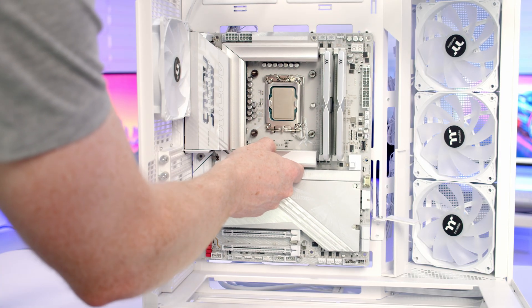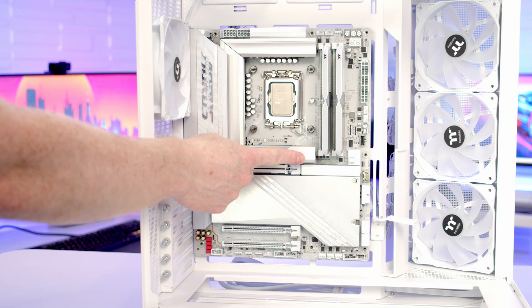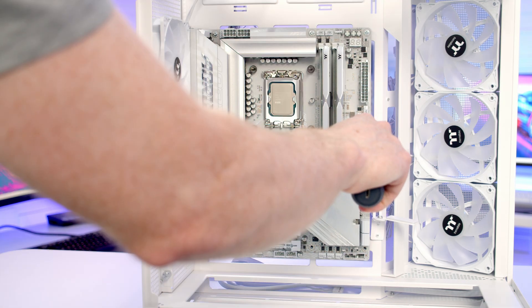Next we're going to insert the motherboard into the case, lining it up with the standoffs at the back. Our middle standoff is elongated so once it goes through the middle hole it's going to help hold the motherboard in place. Then we'll secure the motherboard to the case using nine of the screws with a little lip around the outside from the case accessory box.